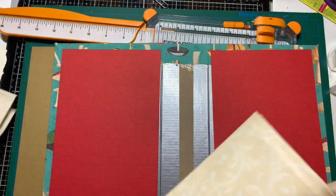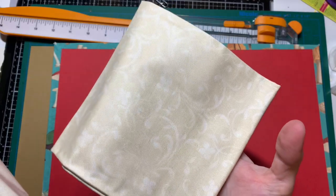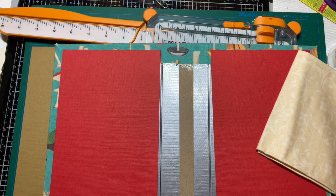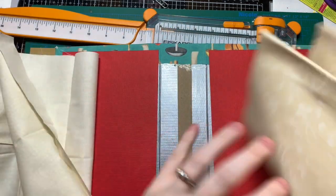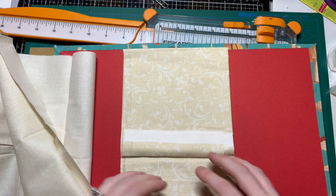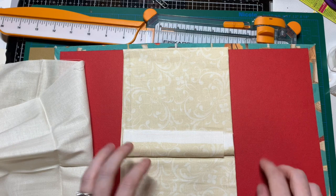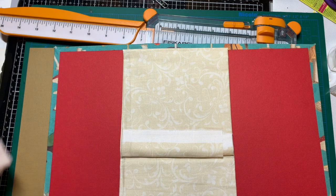I also have some fabric for the spine — this one has a very subtle flower pattern on it, and this one is just plain. I might go with the flower pattern; it's a little darker. You're not really going to see a lot of this spine cover but I like the detail.